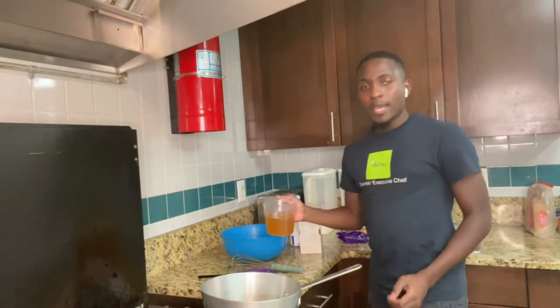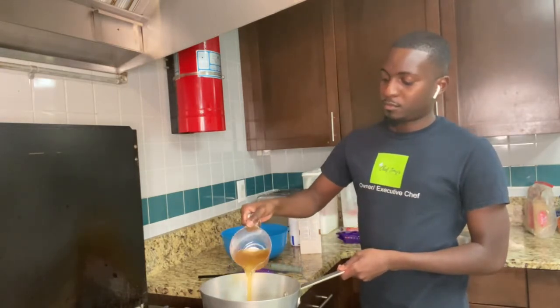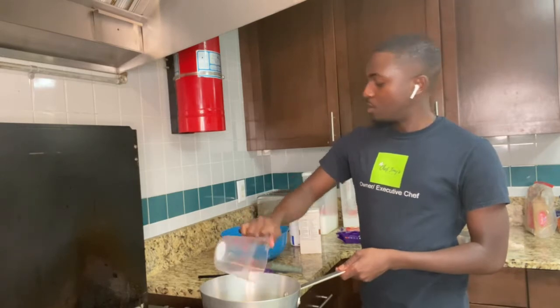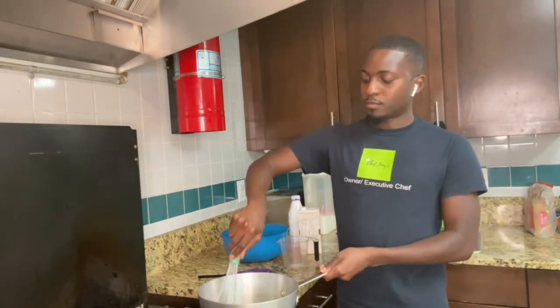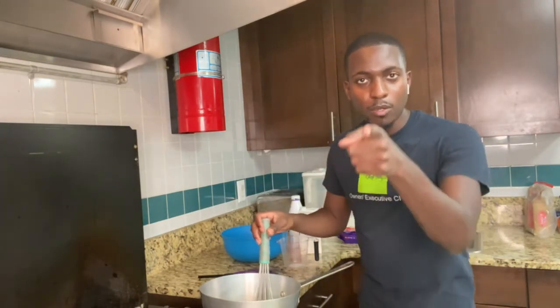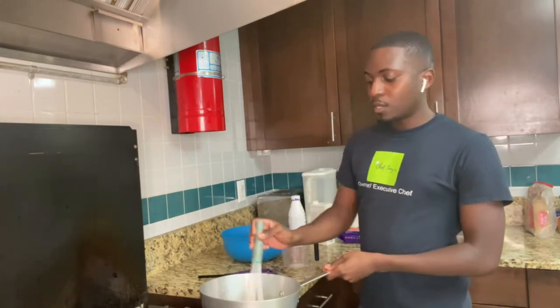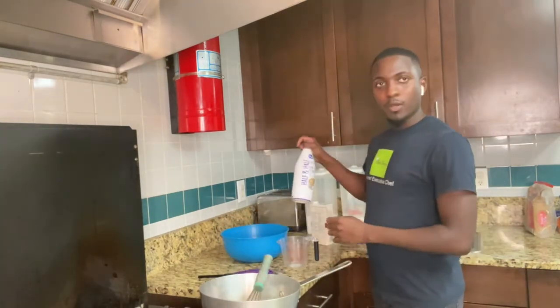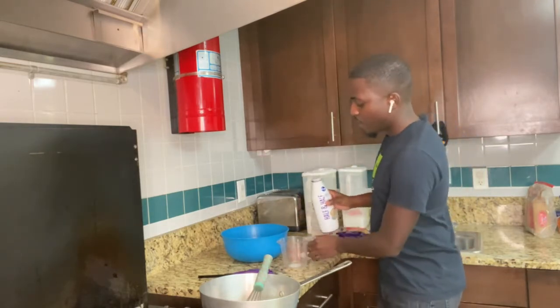Right now what I'm going to do is add in two cups of chicken stock. Go ahead and stir this up a little bit. All right, go ahead and follow right behind that chicken broth with two cups of half and half.